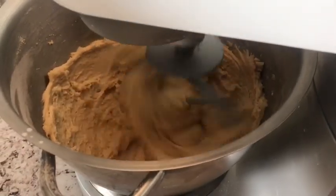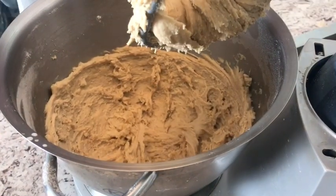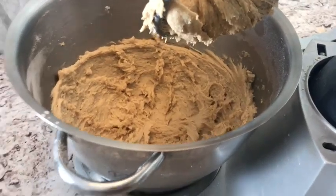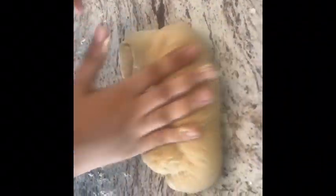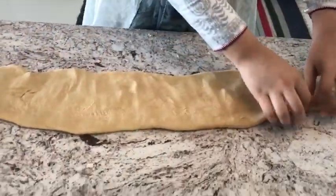I put it on high speed and let it knead — this took around five to ten minutes. I have a quarter cup of all-purpose flour here which we're going to use for kneading. I take the dough out, dust some all-purpose flour on the counter, and start kneading, slowly adding in that quarter cup of flour as I go.